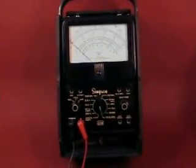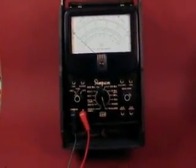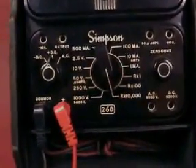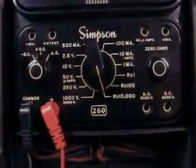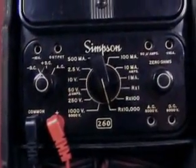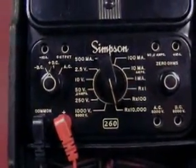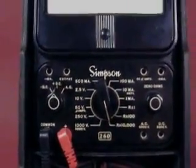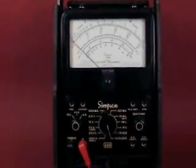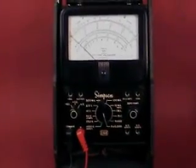This is my Simpson meter — a very simple meter, the Simpson 260. I have it set up on ohms, set to R times 10,000, and I'm going to use this meter as part of a circuit for a one-transistor amplifier.